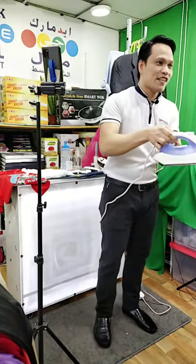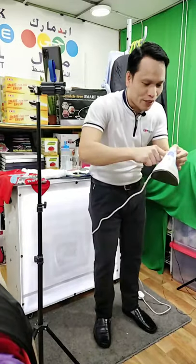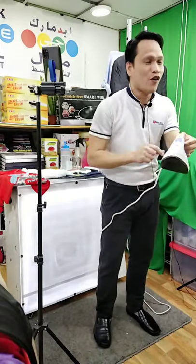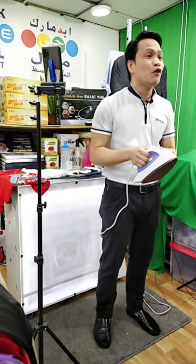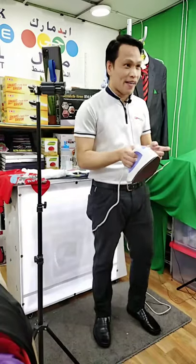You know what the big problem of this? Every time you use it, you have to turn the number from 1, 2, 3, 4, 5. But some of you don't know what is the meaning of each number, especially for the beginners. Remember guys, every number corresponds to different types of clothes that you can iron.